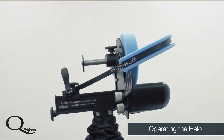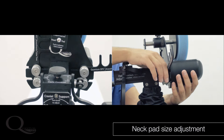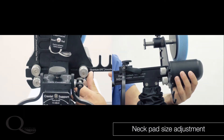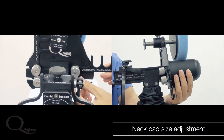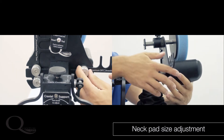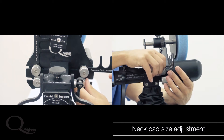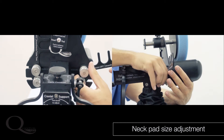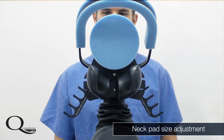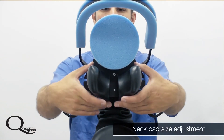This means the surgeon and staff no longer have to worry about the head being dislocated during a case. The neck pad should be adjusted after the patient is elevated to the operative position — loosen the knobs on the back of the pad and adjust laterally, or tilt toward or away from the patient, so that pressure is applied on the side of the neck by the pad. If the pads are not tight enough, the head or neck may shift or slip during the procedure.